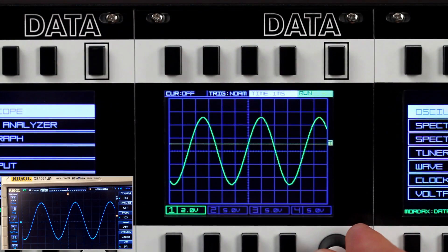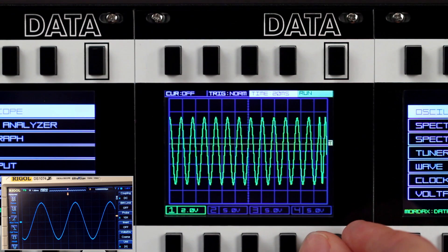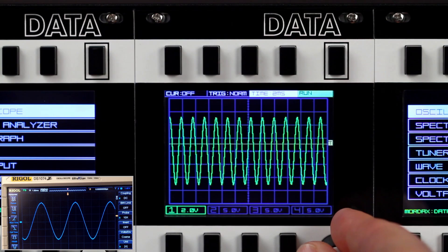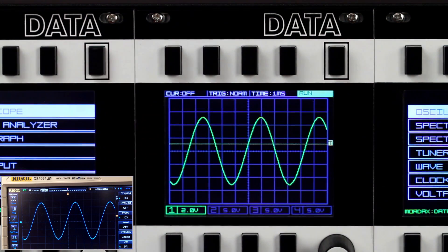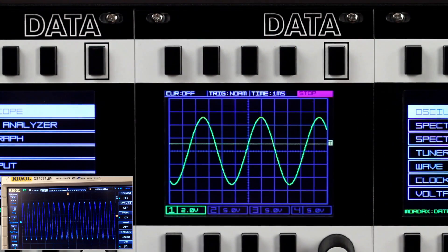The time scale of the scope's display is selectable. You can set the scale down to 50 microseconds per square and up to 5 seconds per square. The scope's capture can be paused and re-enabled via the Run Stop button.